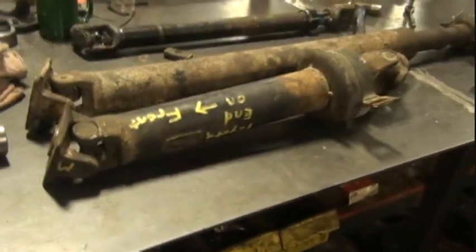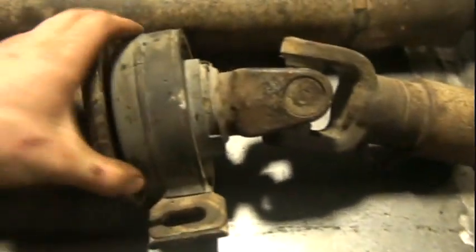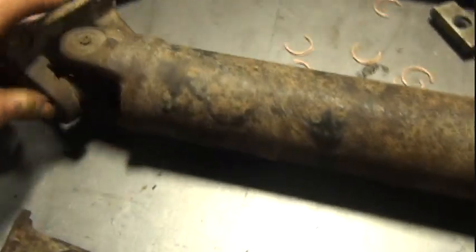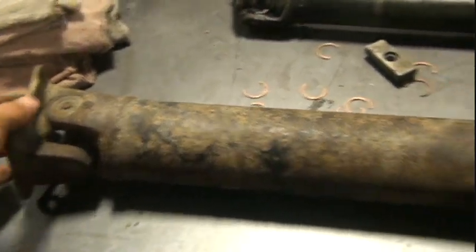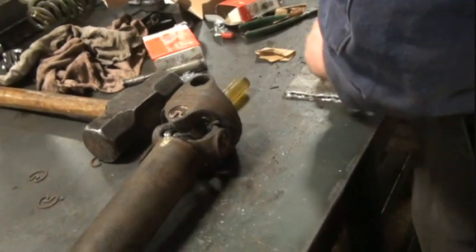Hey everybody, I'm here at London Driveline — I'm getting shafted! Anyway, this is the Mazda flange on this side, and this is the Mazda hanger bearing and the Mazda shaft. We don't need this — we're going to make Mazda into Toyota. I'm just going to lengthen the shaft about 62 inches. This is the shaft from the 2004 Dodge — what happened was it was left in drive and hit dry pavement.